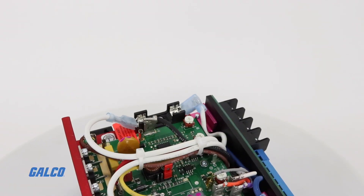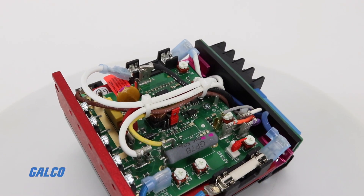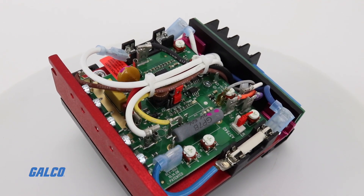And current limit, so that the controller can be used on various horsepower motors without having to recalibrate IR comp and current limit.